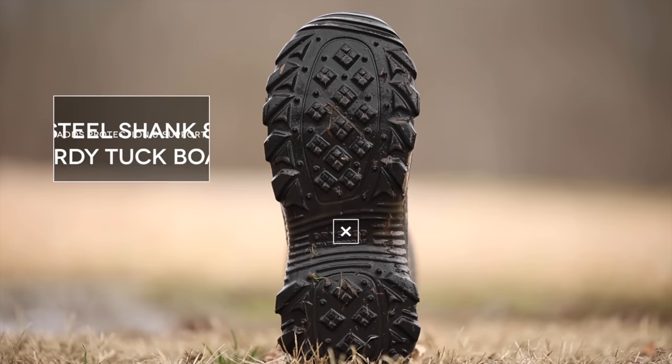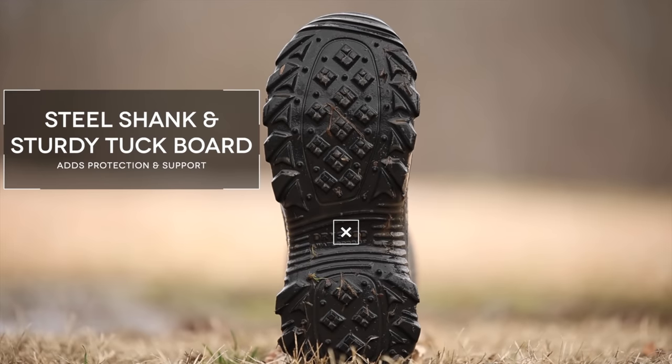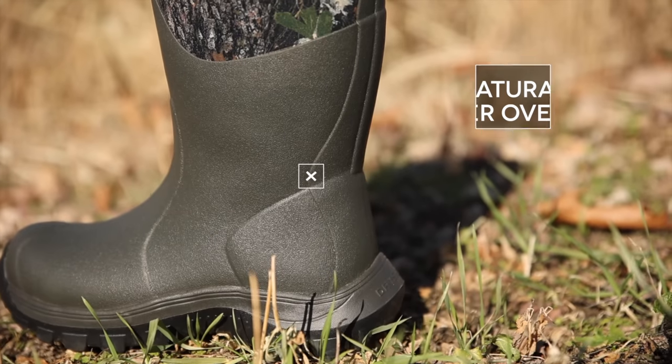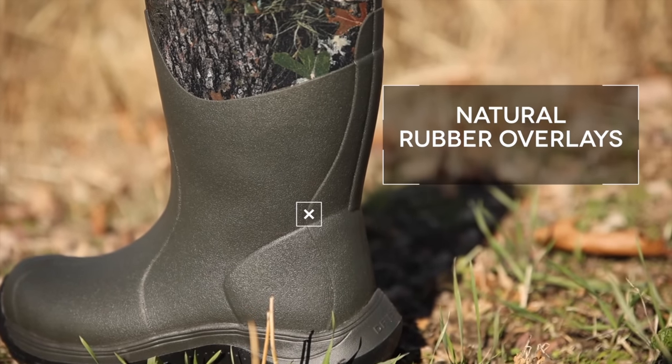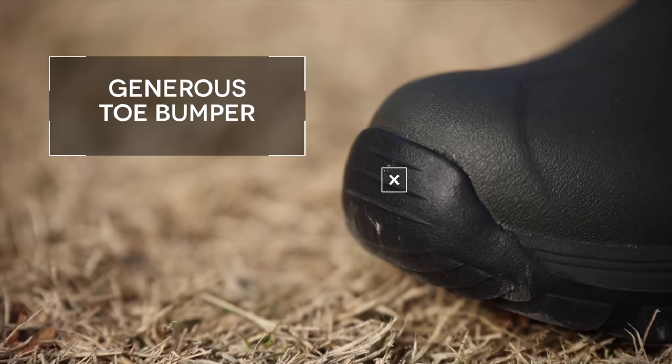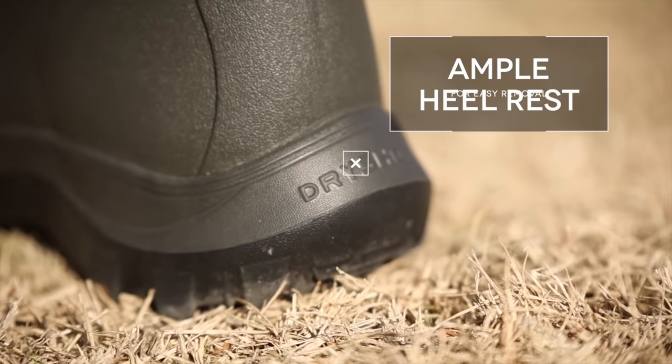Steel shank and sturdy tuckboard subsole adds protection and support. It features genuine natural rubber overlays, a generous toe bumper, and ample heel rest for easy removal.